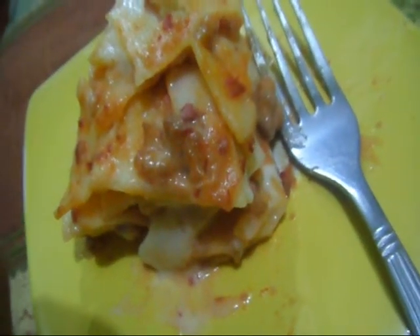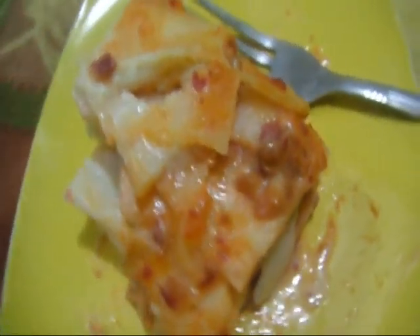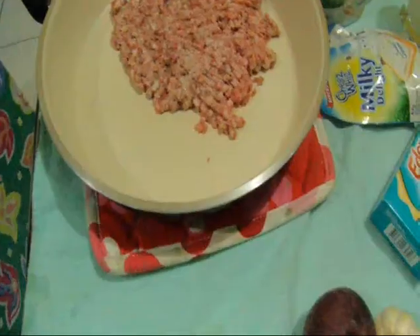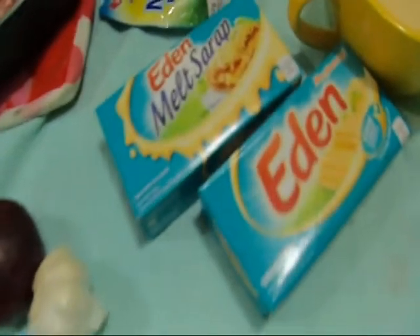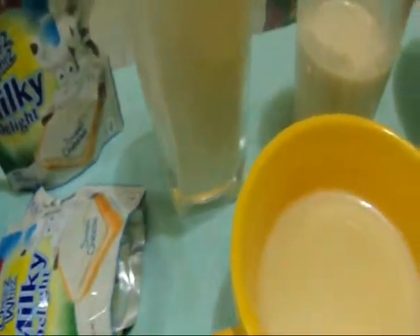But today, we are going to make a basic lasagna with a simple tomato sauce and cheese filling. We are going to need 1/4 kg of ground beef, some garlic and onion, regular and melting cheese, 1 and 1/2 cups milk, 3 to 4 cups of cream, 1/4 cup of condensed milk, and 1 cup of corned beef.